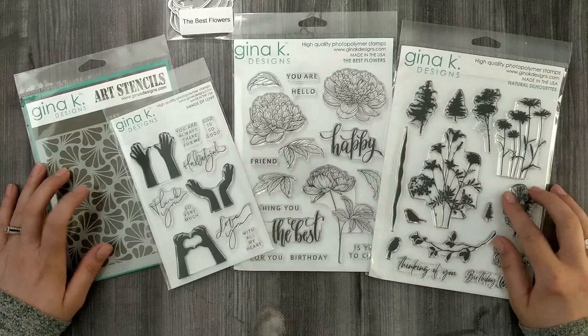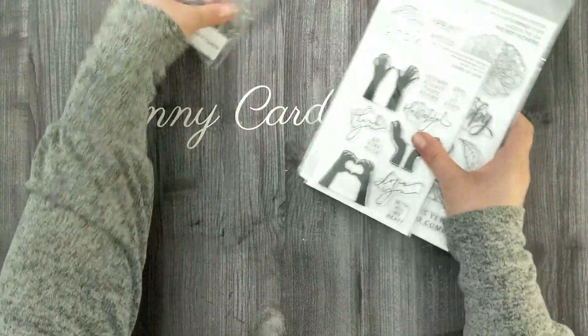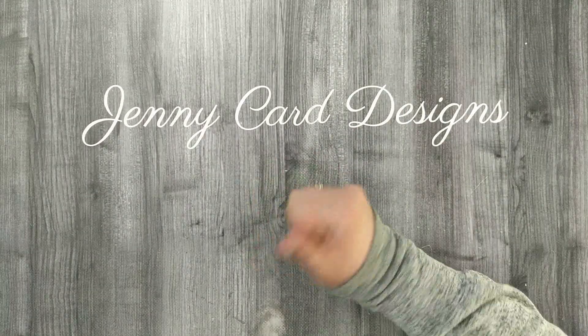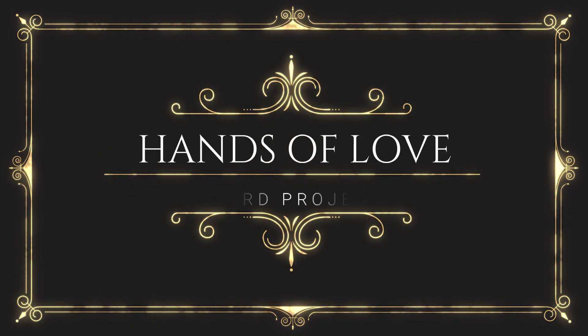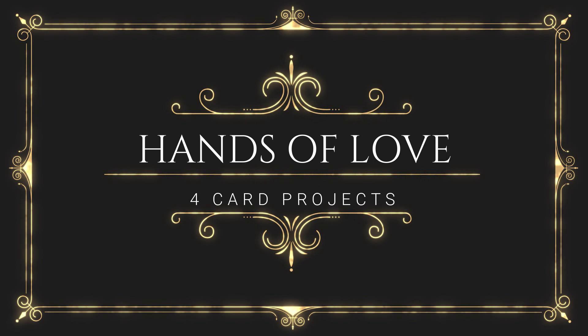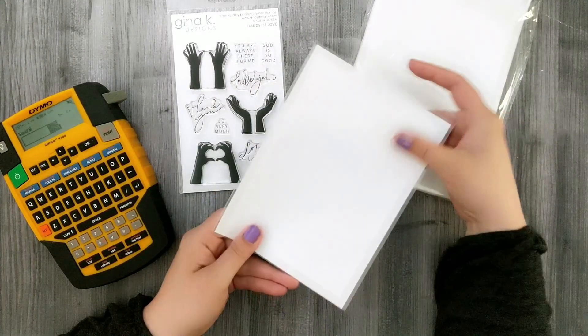These are the products from the kit that I'm going to share inspiration with today. I've got a bunch of card projects using these stamp sets — let's take a look. Since I made so many projects, I decided to split this video up into three parts, each containing product inspiration for one individual stamp set. This video starts with the Hands of Love; I've got four projects using that stamp set to share with you.